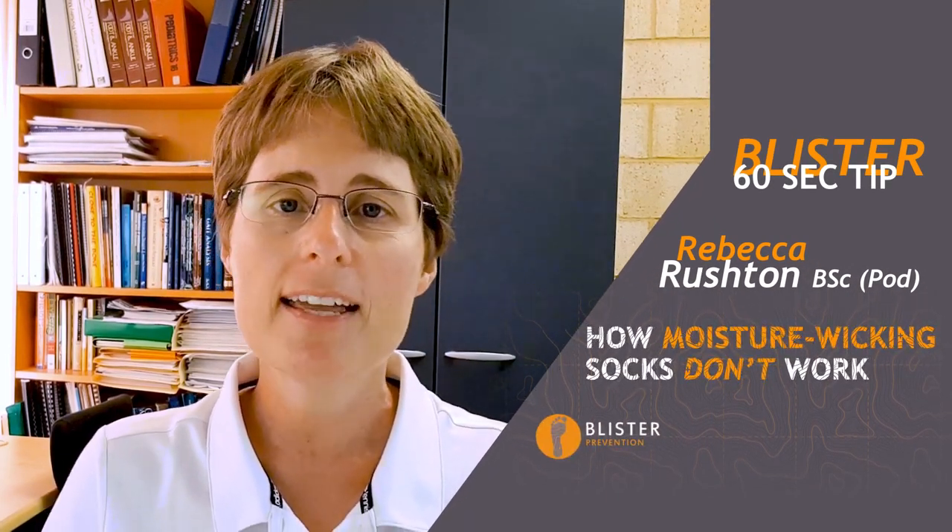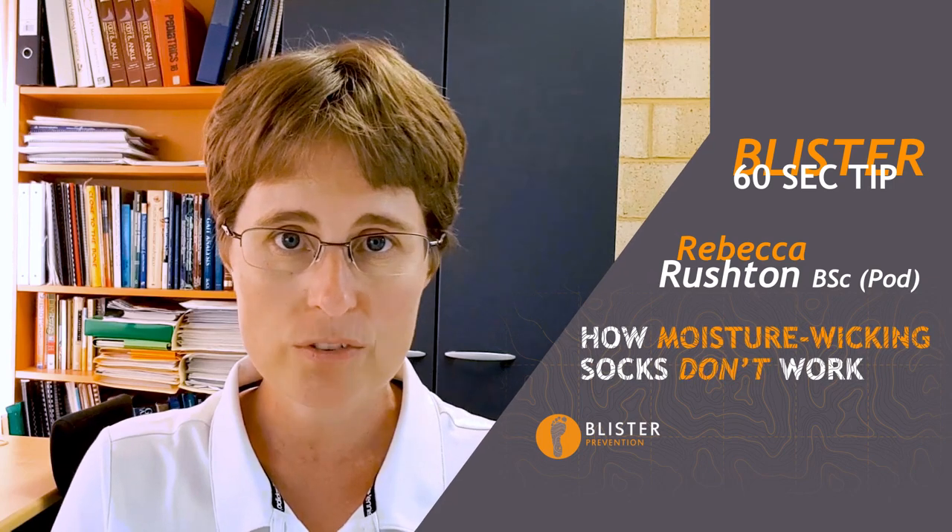Hey, it's Rebecca here with this week's 60 Second Blister Tip, and today it's about moisture wicking socks.